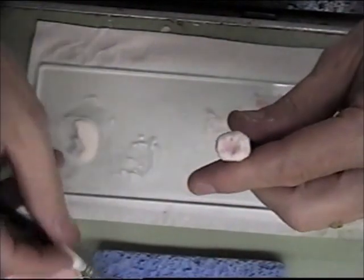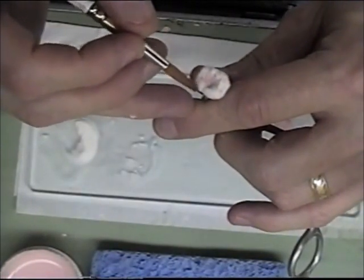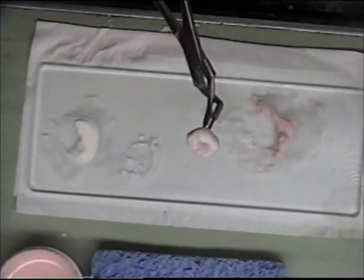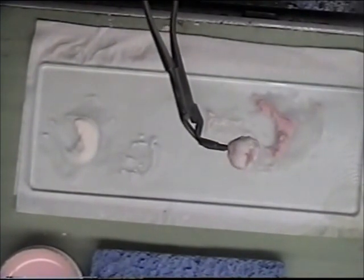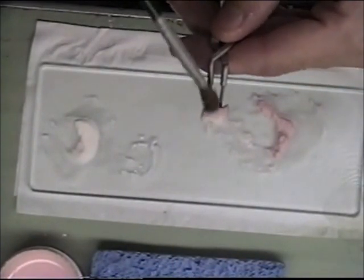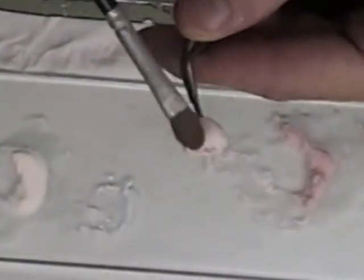I'm going to continue to blot the crown now. I've got my build-up like I want here. I'm going to add a little bit to a cusp tip. I'm going to blot this now and then condense it. I'm going to stop the film at this point, blot this, remove all the water, and then we'll go on to the condensing of the porcelain. Now I've removed the moisture — it took about a minute, just continuing to blot all the way around. Now I'm using my condensing brush and I just use it to blend all the porcelain together, the luster to the body once more.